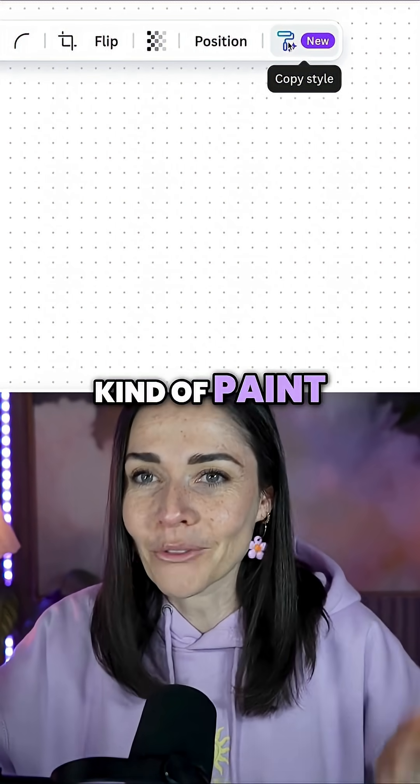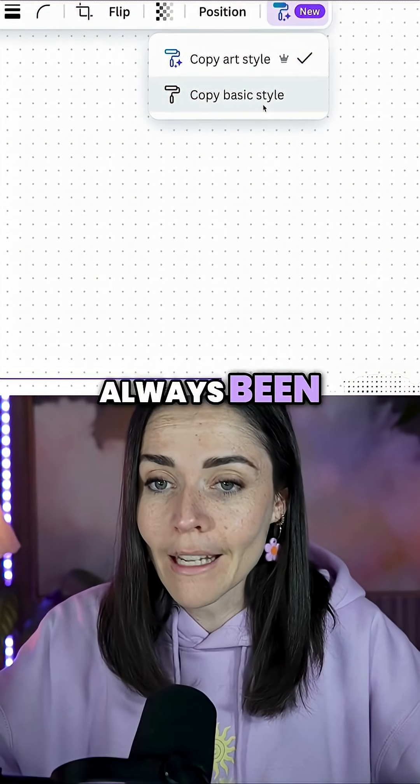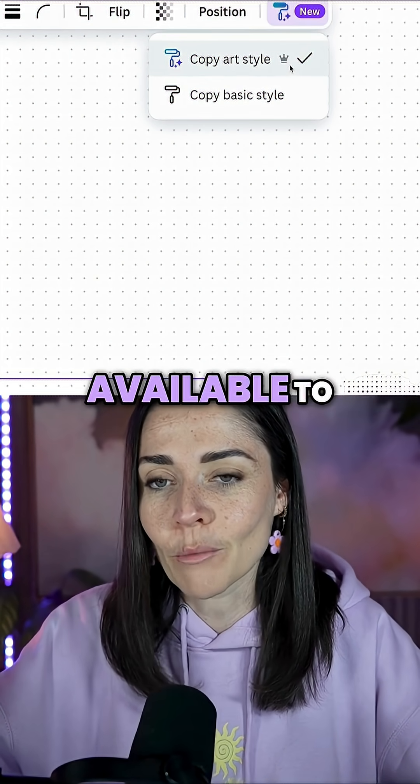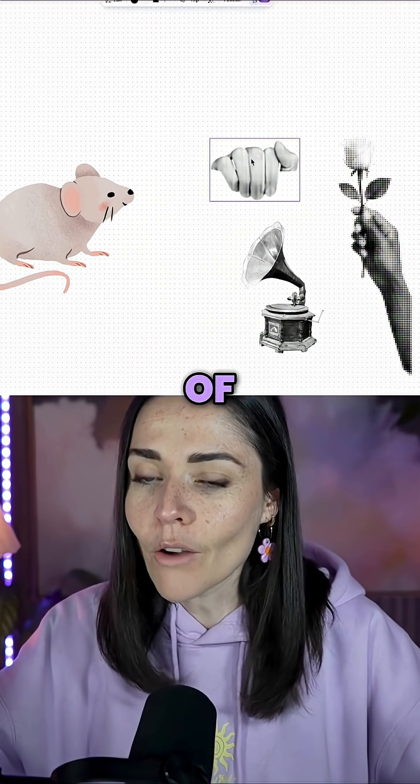In essence, we're clicking the little paint roller icon. If I click on it, we have two options. The first option has always been here, and the second is the new version available to pro users. If I click on this new option, it's going to copy the art style of the selected design.